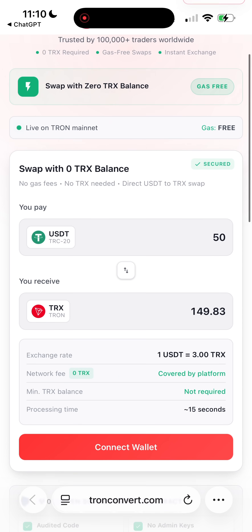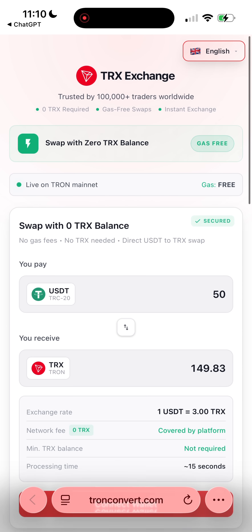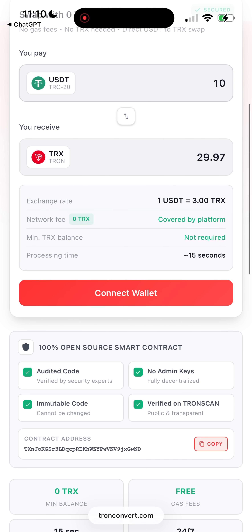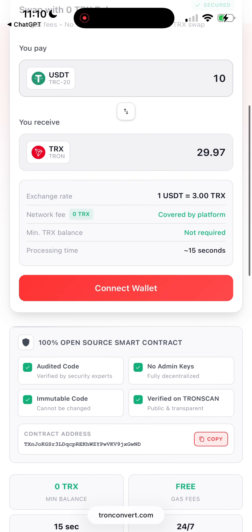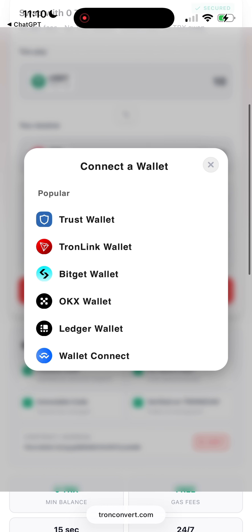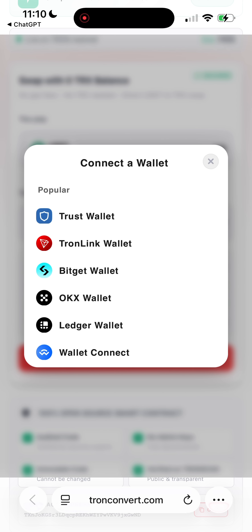First, you just enter the amount of USDT you want to swap into TRX. For this example, I'll swap 10 USDT. As you can see, the exchange rate is exactly the same as on all the major exchanges, which means you're not losing anything on the swap.